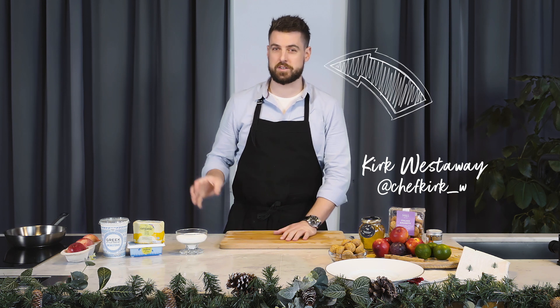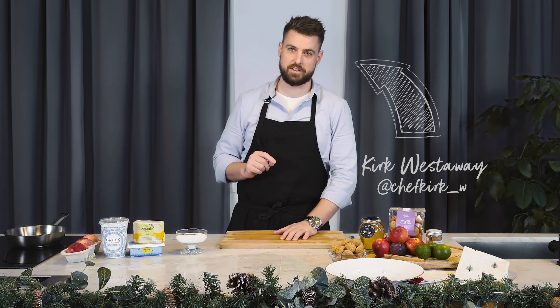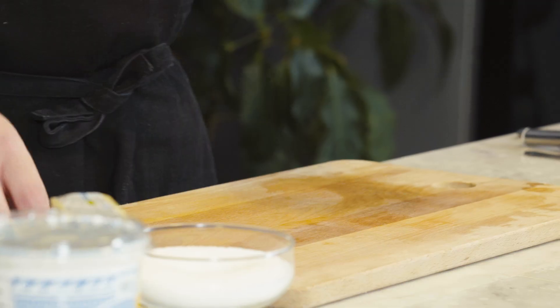So today, for dessert, we're going to make some roasted white nectarines with whipped yogurt and some crushed amaretti biscuits.